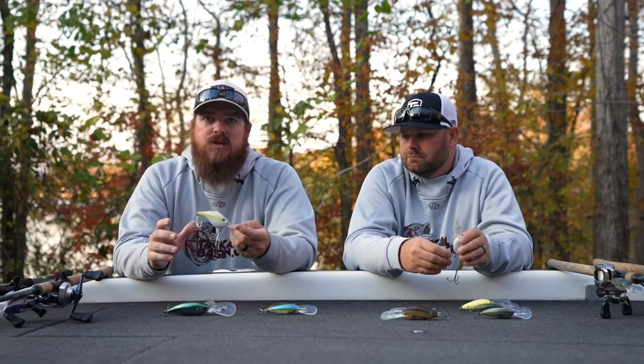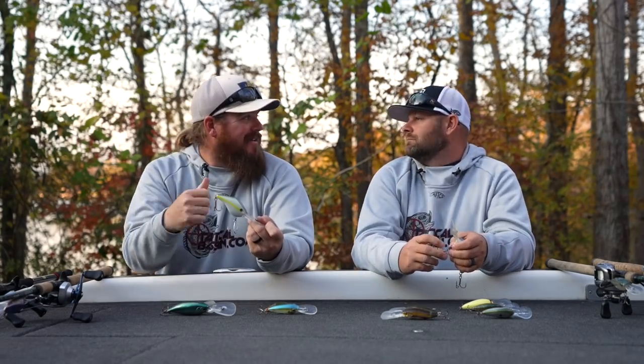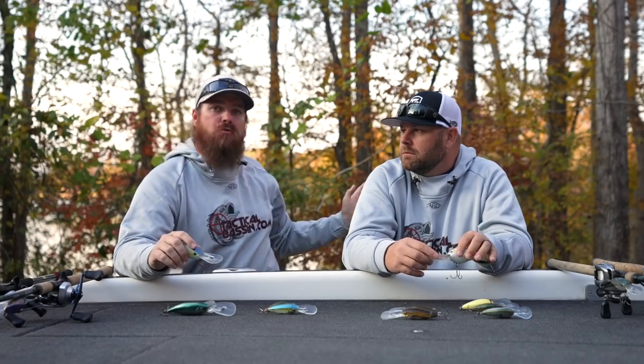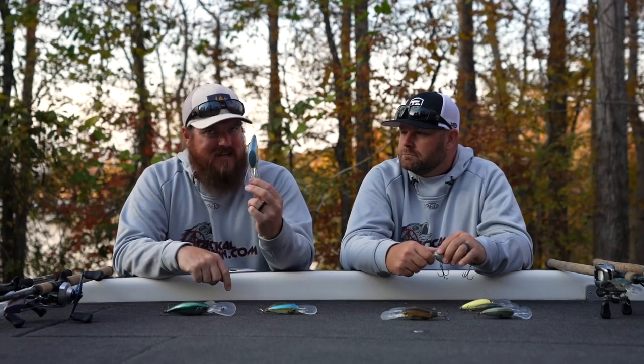The Azuma Z-Boss has worked so well for me. I like the stock hardware on this bait — it just works. I specifically use the size 22 and the size 24. Those two are fantastic options.